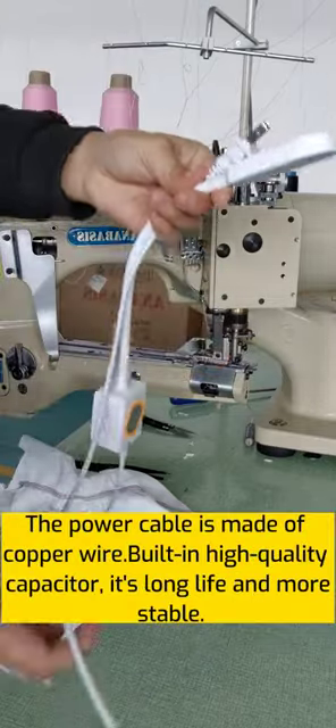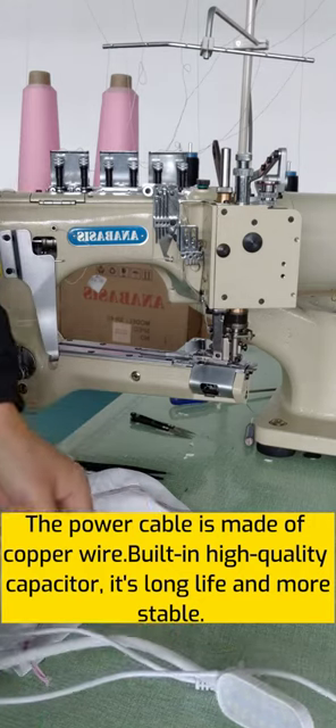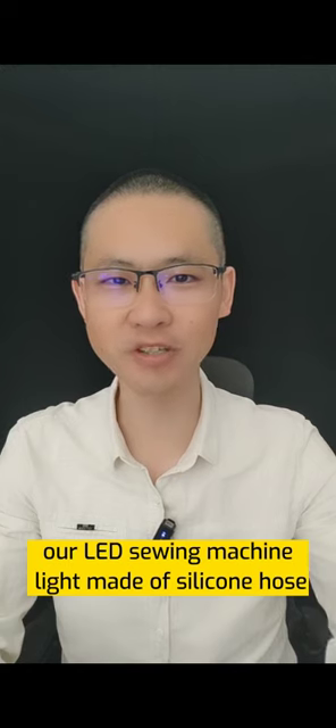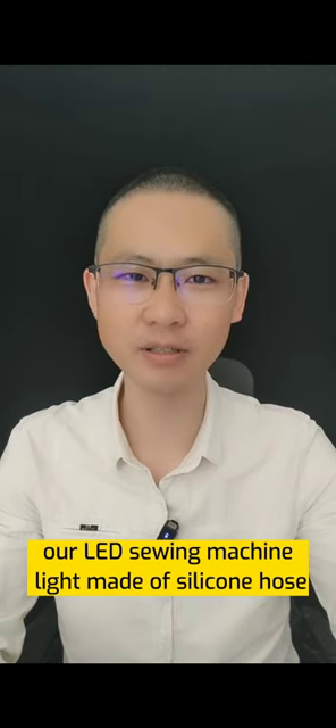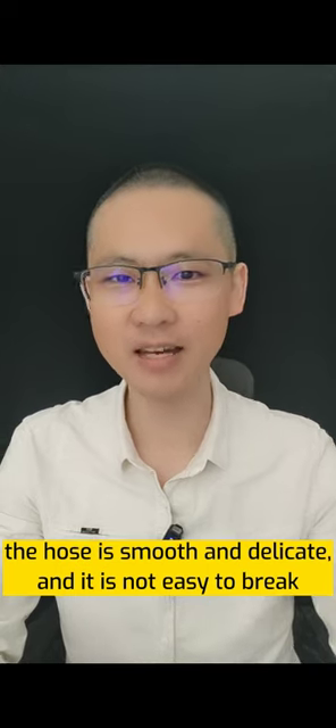The power cable is made of copper wire, built with a high-quality capacitor, making it more stable. Different from PVC material, our sewing machine light is made of silicone hose. The hose is smooth and flexible, and it is not easy to break.